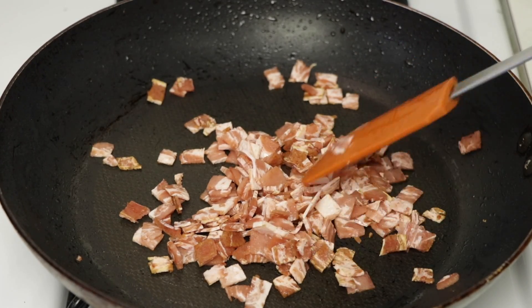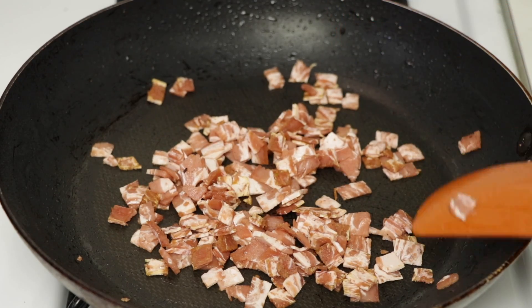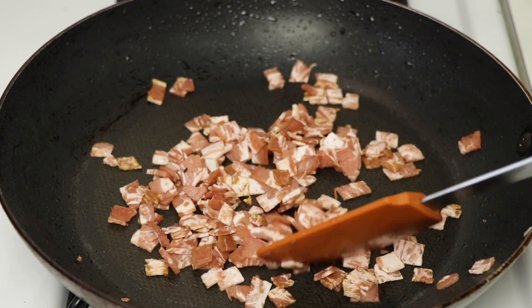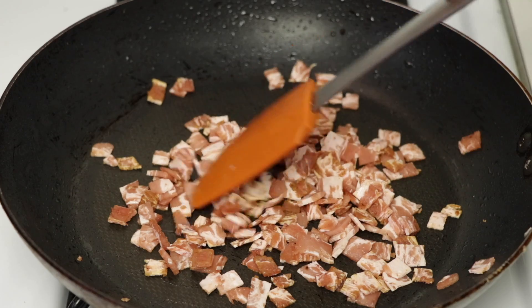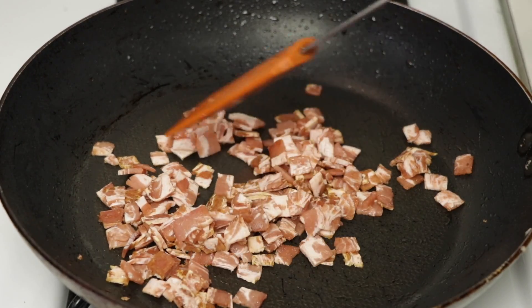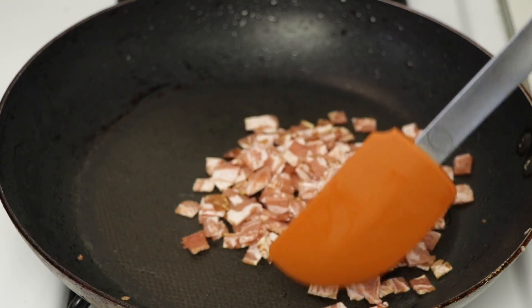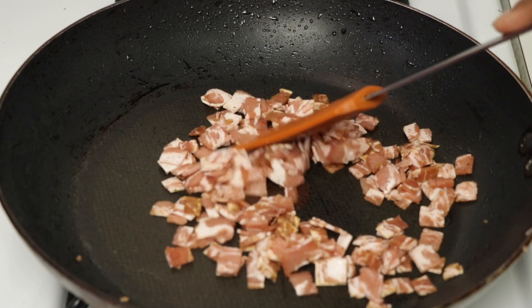So it looks like it's not all the way cooked, but like I told you guys, this bacon doesn't really change colors. But I'm feeling it — it actually is crispy. So I'm just going to let it cook probably for about one to two more minutes and then I'm going to go ahead and take it out.